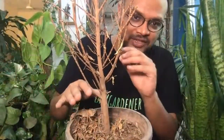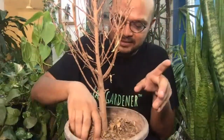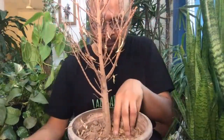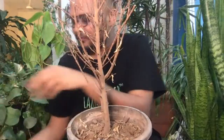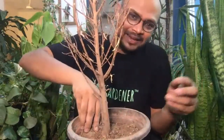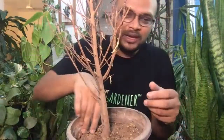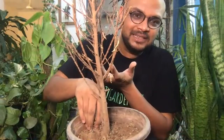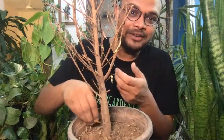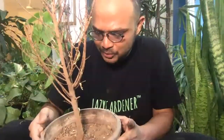First, clean your plant. In any dead plant you will have a lot of dead leaves around — remove them. This allows us to check if it has any infection or disease, because if there is some disease that has killed the plant, then we need to first understand and treat the disease. Otherwise there's no point trying to revive it without removing the disease first.